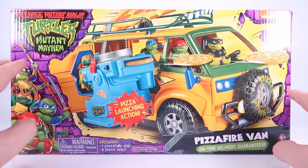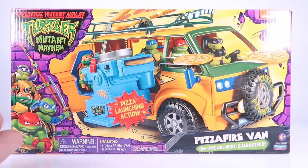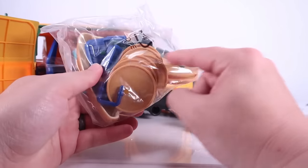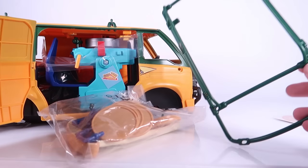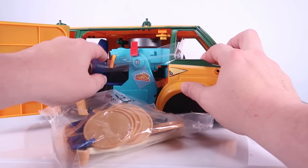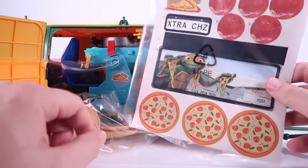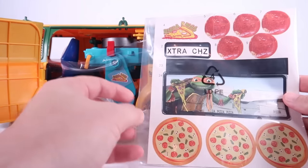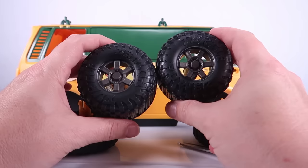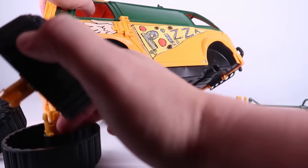Let's get this opened up — there's going to be a little bit of assembly required. Right out of the box we've got the giant pizza, the pizza discs, the luggage rack for the top of the van, plastic-wrapped parts, and the tires. We'll have to put the tires on. And then there's a dreaded sheet of stickers. It looks like there's quite a few. All the tires appear to be the same, so I don't have to worry about putting them in the right spots.